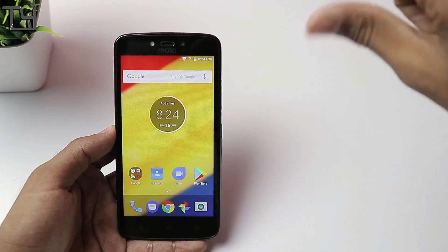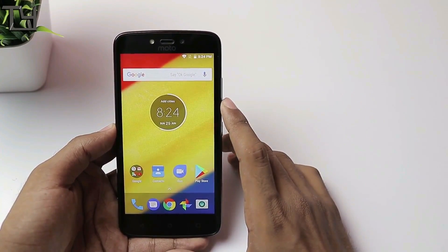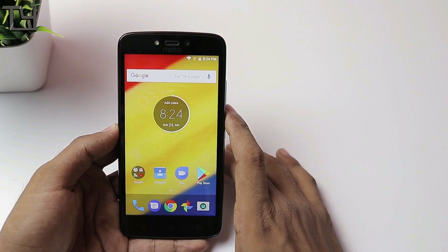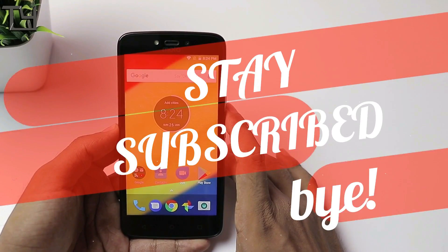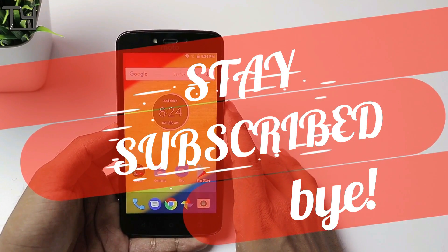Make sure to subscribe to our channel and like this video. Subscribe to our channel for other videos like these as well. This is Saurav signing off for today — have a great day, stay awesome, and thanks for subscribing.